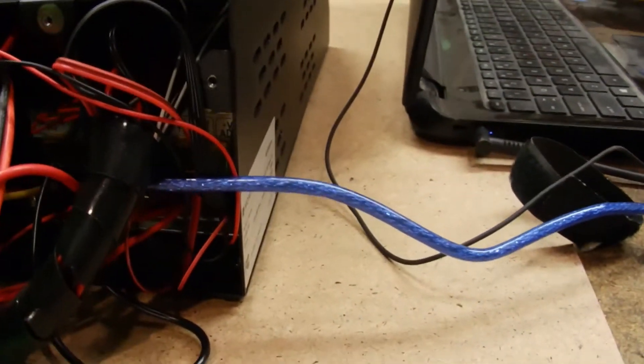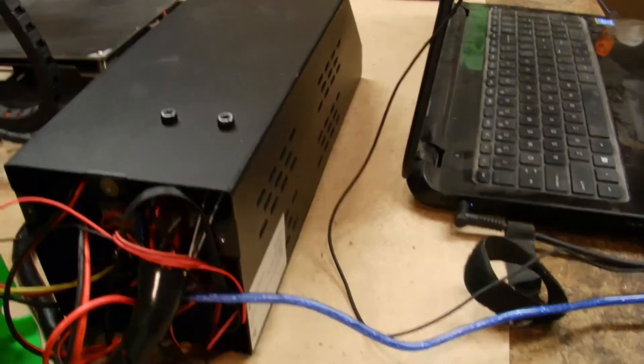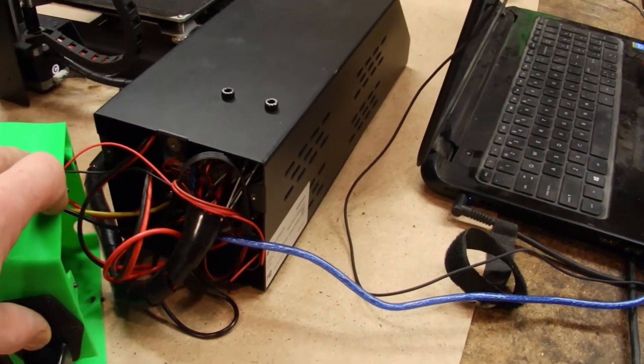I don't have any small feeders, so... let's see if I can do some troubleshooting.